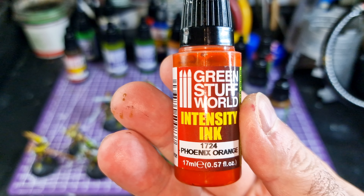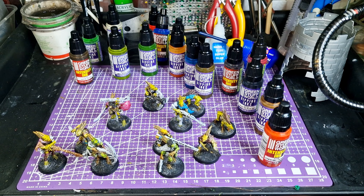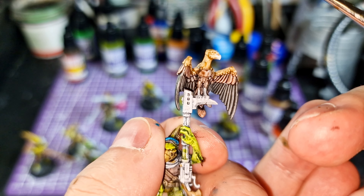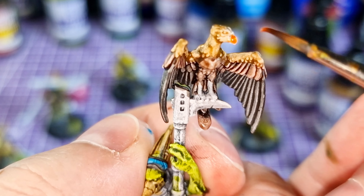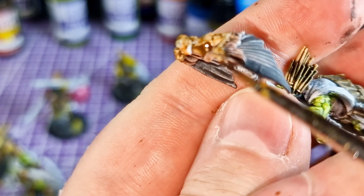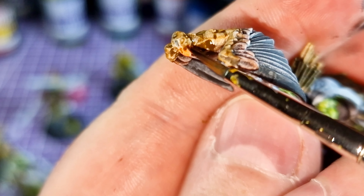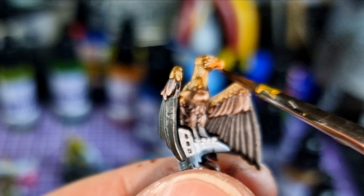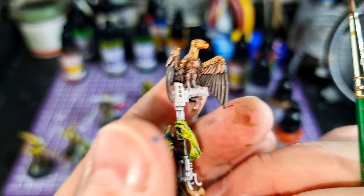Phoenix Orange is another Intensity Ink. I've used it on other models for red hair — you could use it for dwarves. Here I'm using it on the beak of the bird to give it a bit more color range, since I've gone with browns and black. That orange just looks really good — the intensity of it is really nice. While I finish off the beak, why not hit the subscribe button and join the Bits Box World community?